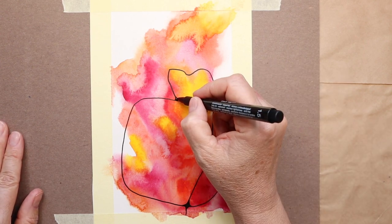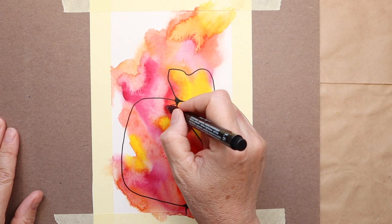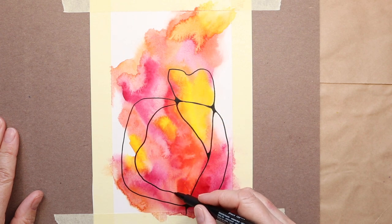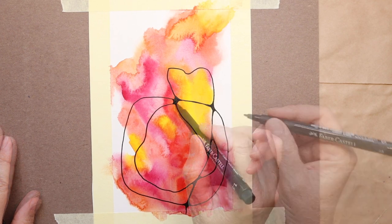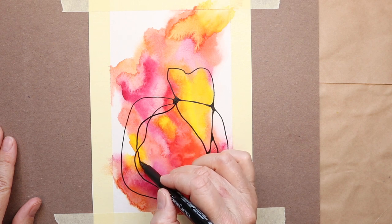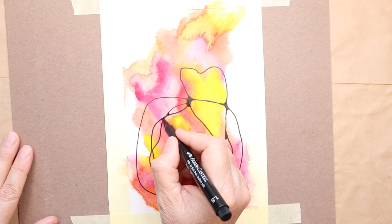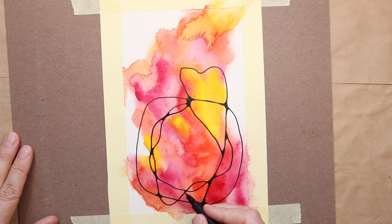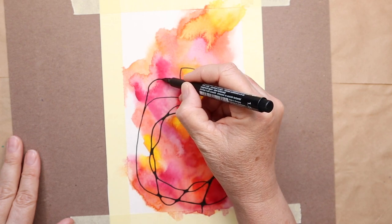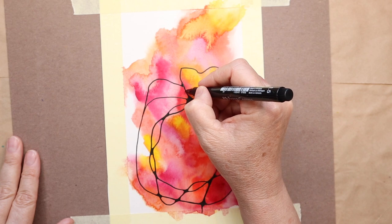I did see the heart, and I did want to incorporate it, but I didn't want it to be so obvious. So I broke it up a little bit and outlined it, but not as accurately as I would have drawn the heart had it been on its own. Now that I have the first few lines down and it's not so intimidating anymore, I can go in and embellish it a little bit more. I also like to switch out my pens from thicker to thinner, and you'll see that when I go back in to the heart and define it just a little bit more.